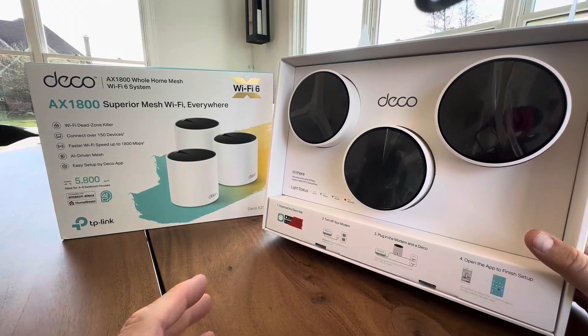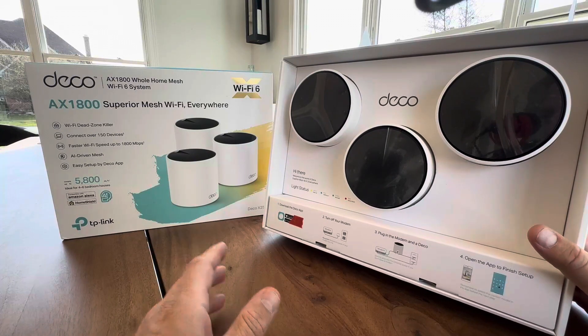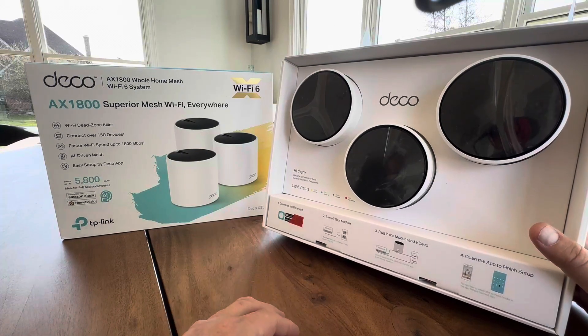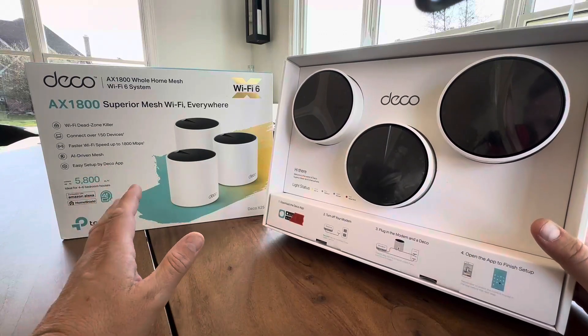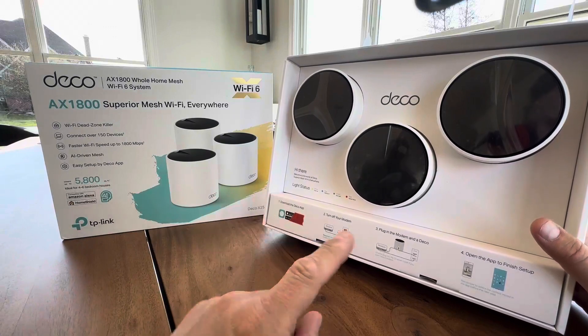Hey everyone, today's an exciting day in our household. I got this Wi-Fi mesh system — I'm so tired of the dead zones. We have a 3,500 square foot house, and if you're in the basement or on the deck, you're not getting the Wi-Fi. So I bought this — it's got amazing reviews. It's the AX1800 Mesh System Wi-Fi Everywhere.